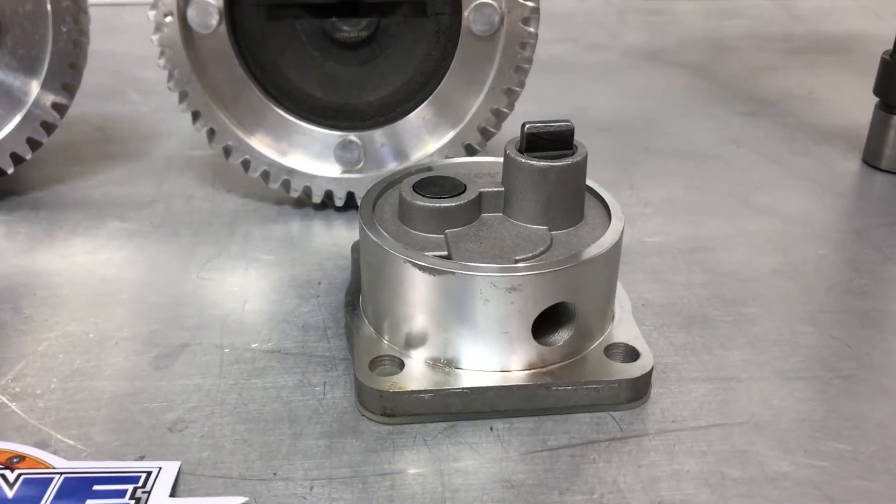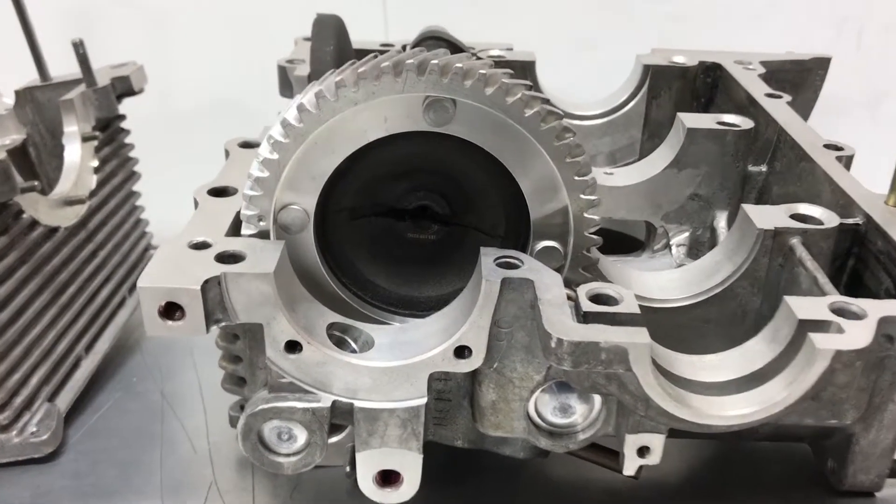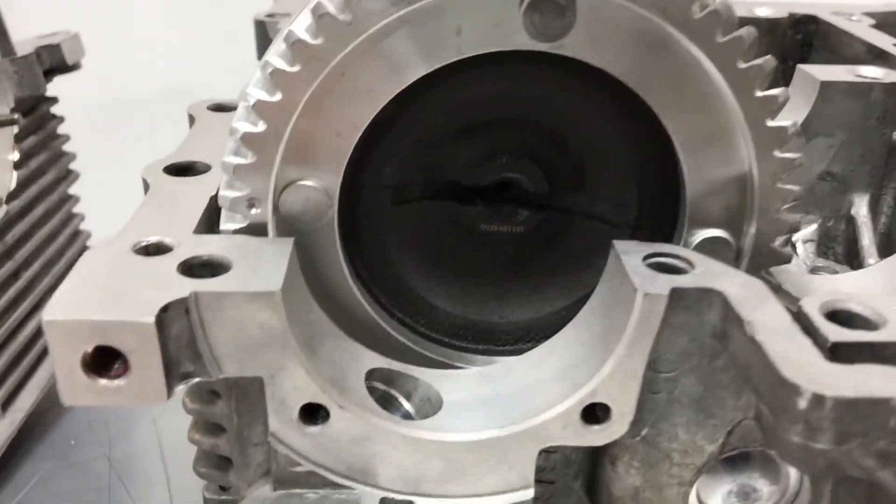Dished cams use a late style oil pump. If you have an assembled block you can check the cam style by removing the oil pump.